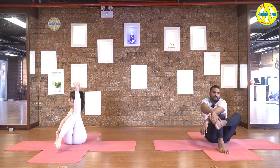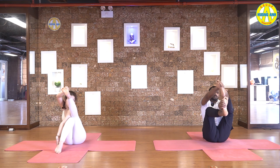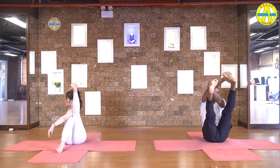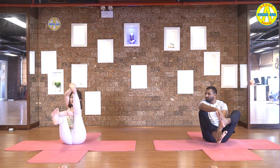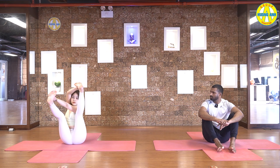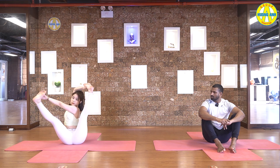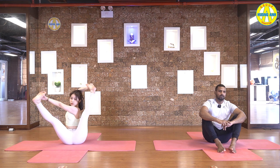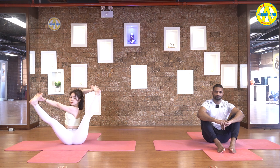Once come down. And now again. Catch both feet. Inhale, legs up again. And try to open your legs as much as you can. Slowly, slowly open your legs. Hold it. Five, four, three, two, and one. Come back.